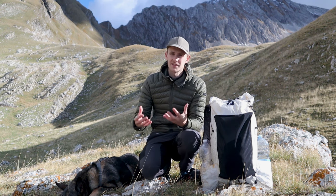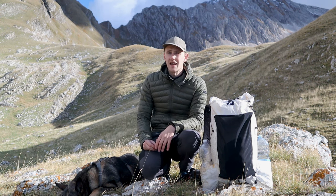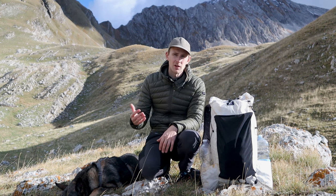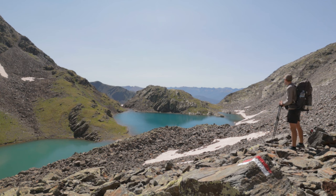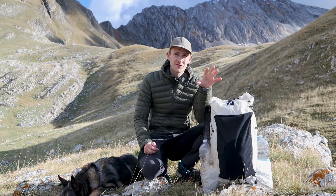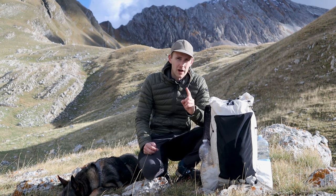Before getting it I was hesitant to switch to ultralight backpacks because I've tried them on before and they aren't nearly as comfortable as more standard internal frame backpacks like, for example, the ones made by Osprey. The CS40 is the first ultralight backpack that I feel comfortable wearing.